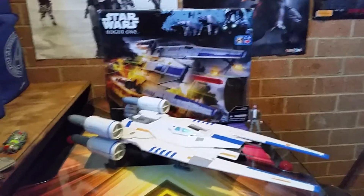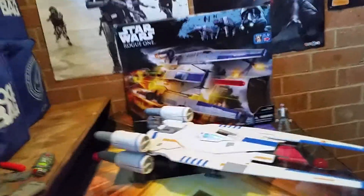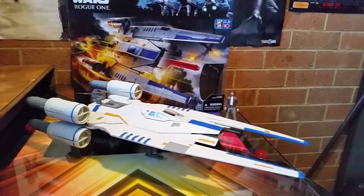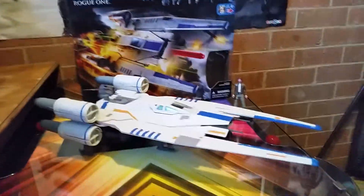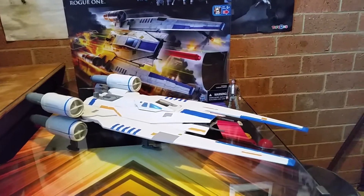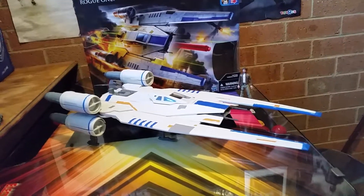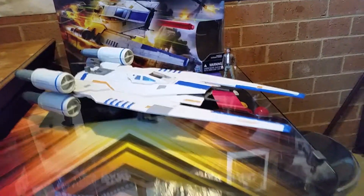G'day guys, Sci-Fi back again with another video and the so-called bargain. I've managed to see these in stores for quite some time — the U-Wing, Rogue One U-Wing. Very nice vehicle. But they were only going on sale on the pegs in stores for $119. And I thought, you've got to be kidding me. I'm not buying that. No way in hell.